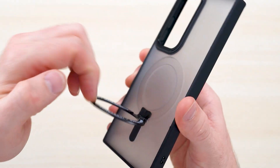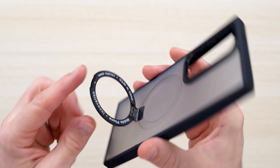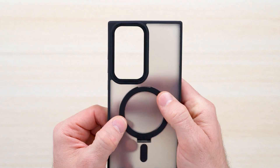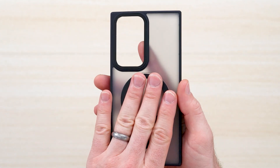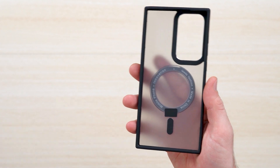This is the metallic ring that the kickstand connects to. When the kickstand is open and upright, you can't Qi charge, but once you snap it together, you're able to place magnetic devices and accessories on it to connect.